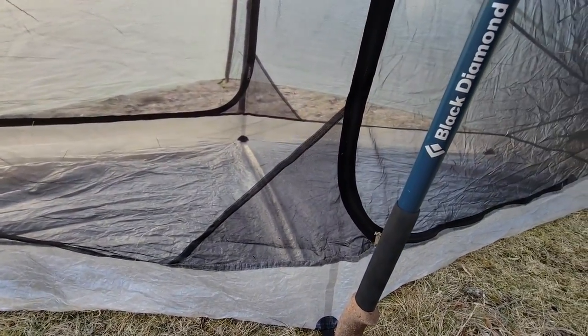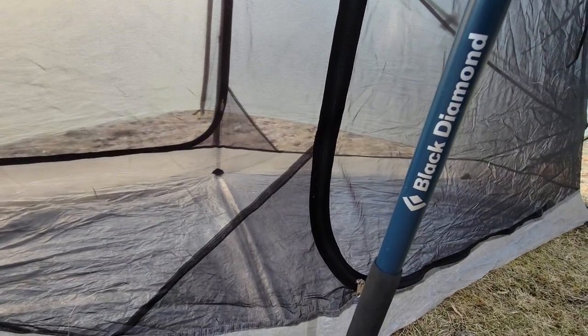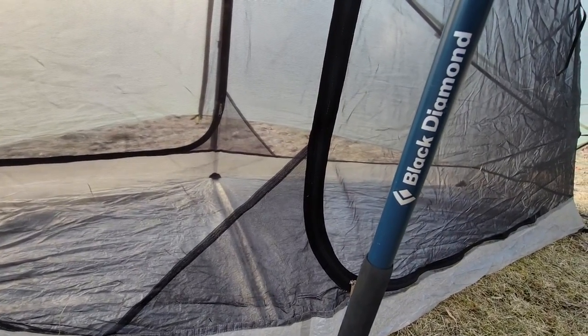There are pockets on each side of the door. Admittedly they're not my favorite — the triangle shape on them makes it so things can fall out pretty easily.